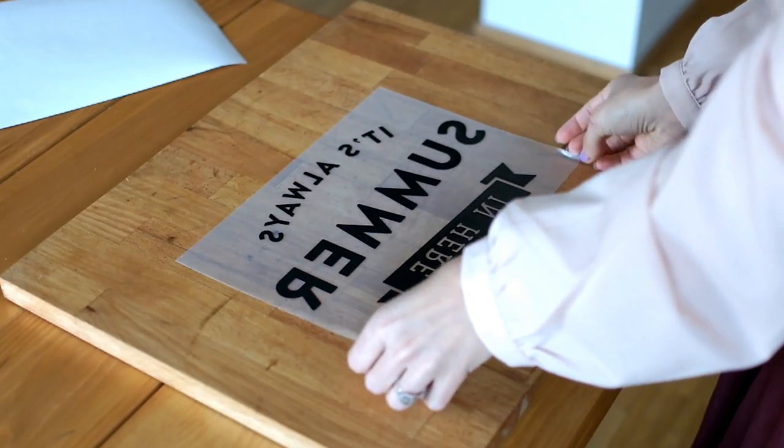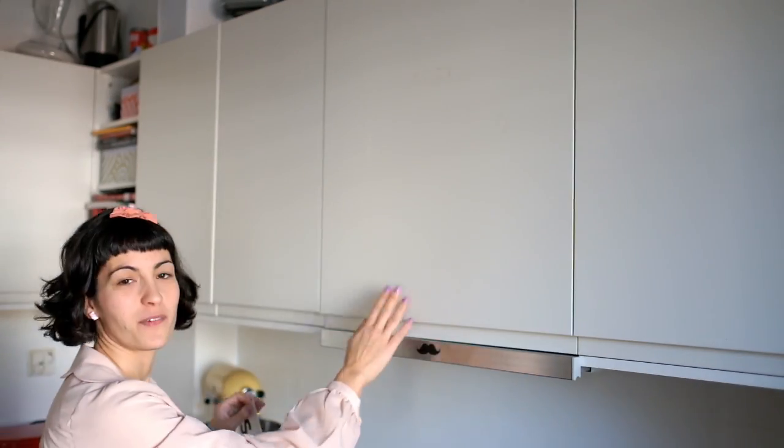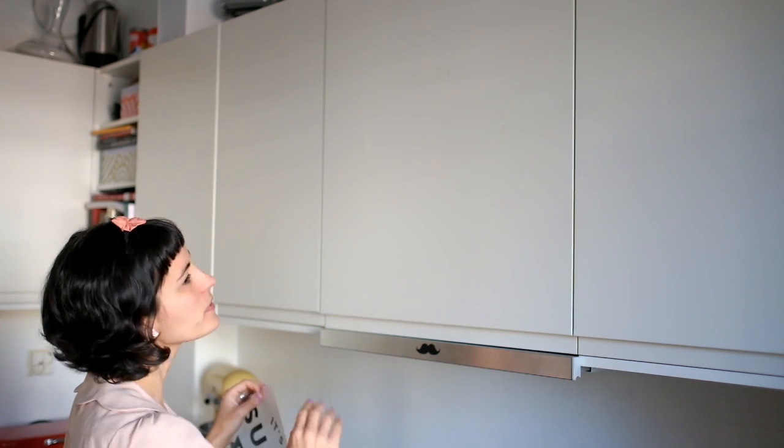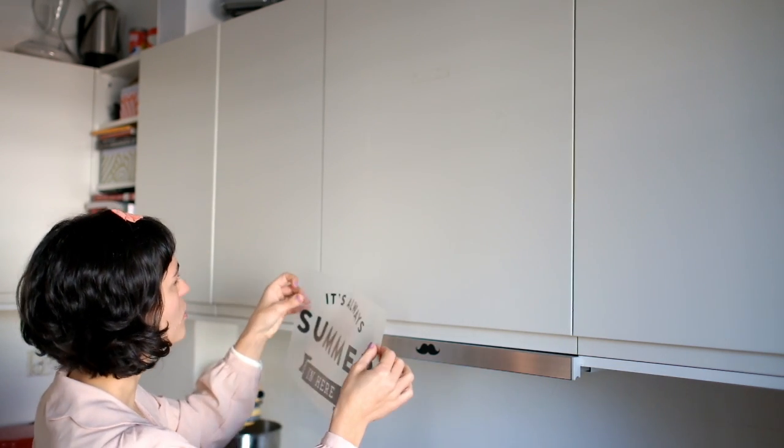And then just with a lot of care you take it and let's put it onto the wall. Here we have our surface. I already cleaned it up, so just make sure that it's free of dust and there is no grease or anything, otherwise the sticker is not going to stick so well.